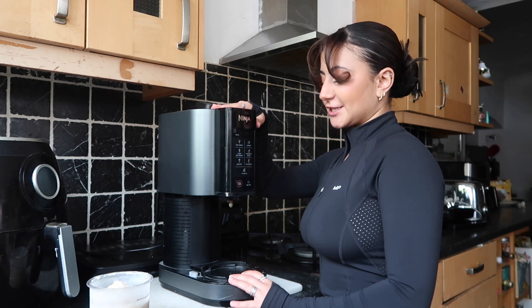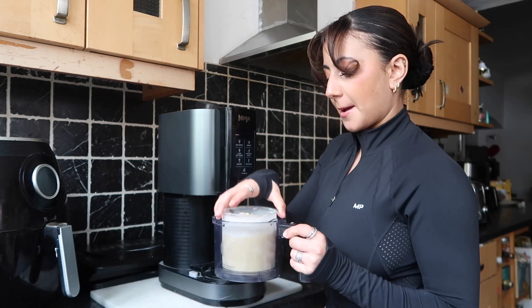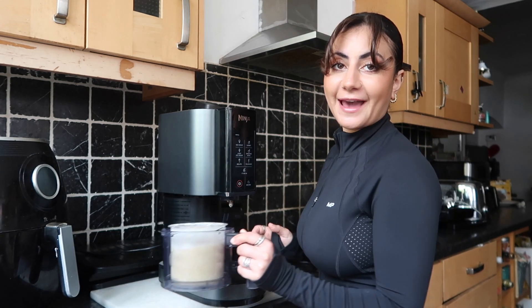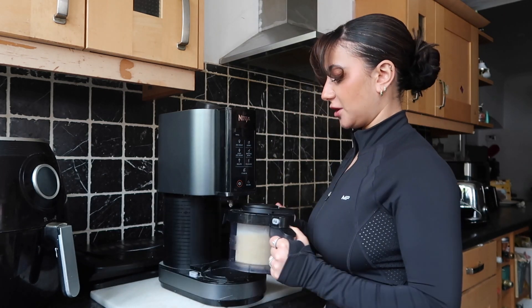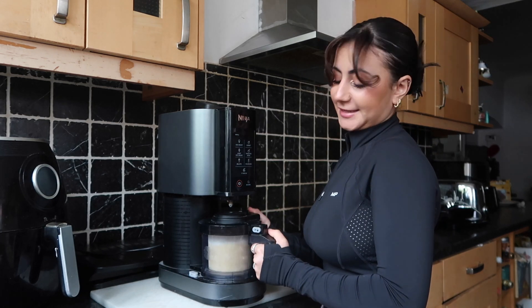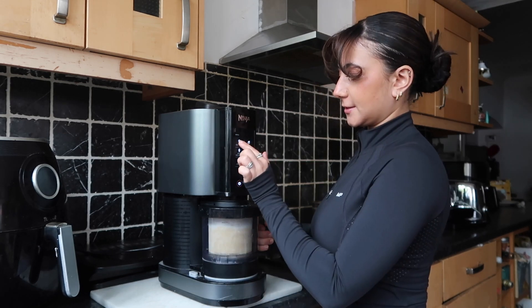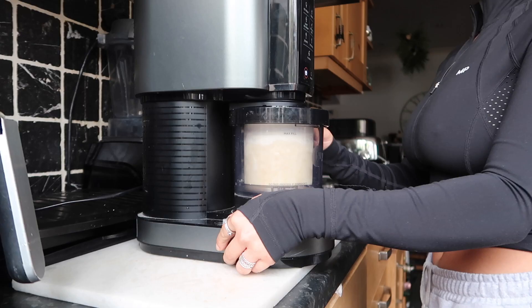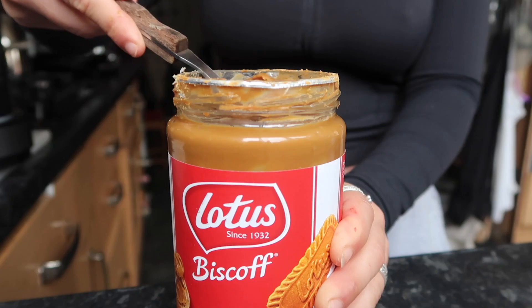This little gadget here is the Ninja Creami. It is a fabulous kitchen gadget to have if you want to make ice cream all day. You simply pop in here — and by the way, this is not an ad, although it was an ad once upon a time. Thank you, Ninja, for gifting me this Ninja Creami, because it has made a world of difference when I fancy homemade ice cream. You twist it, lock it in, and you mix it. It genuinely makes the perfect ice cream.